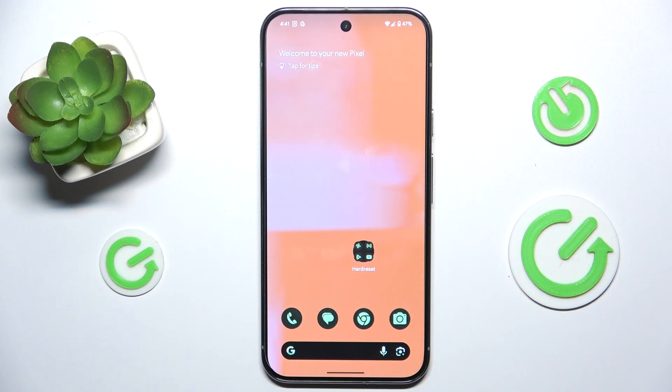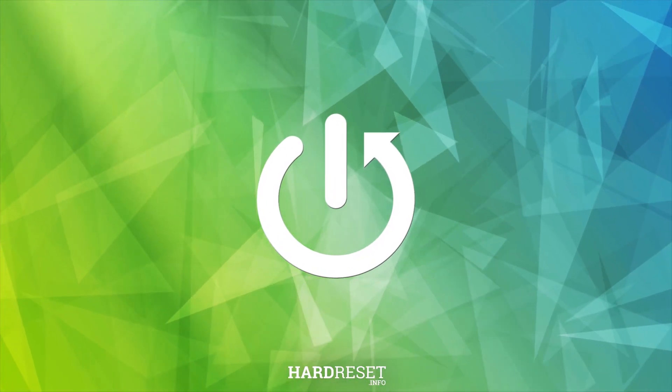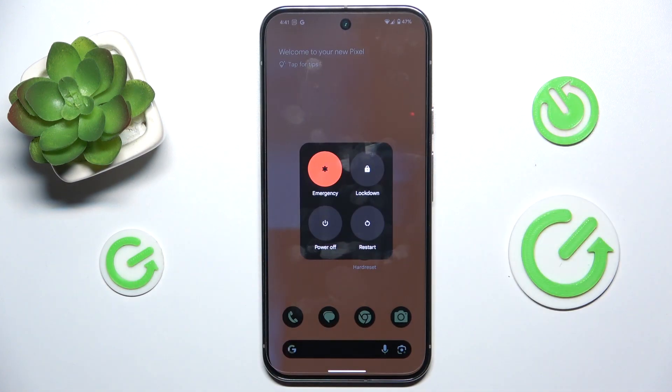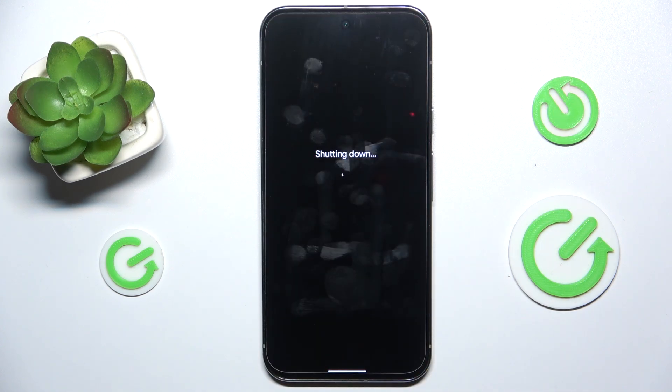In this video I'm gonna show you how to power off Google Pixel 9 Pro XL. To do it press on power and volume up. Then click on power off. And now after a vibration your phone is powered off.